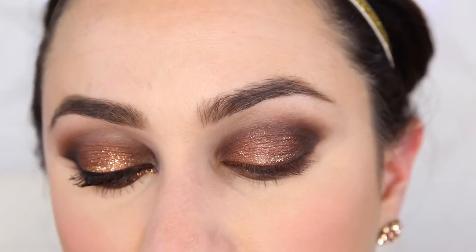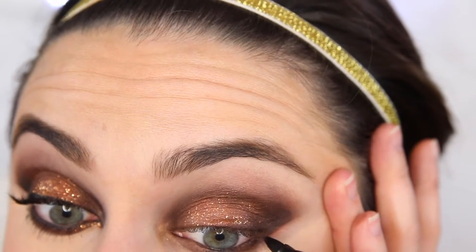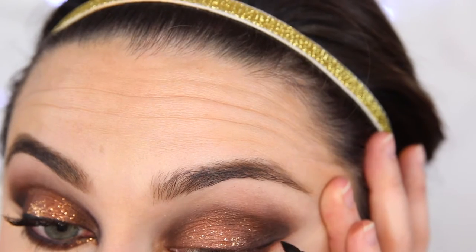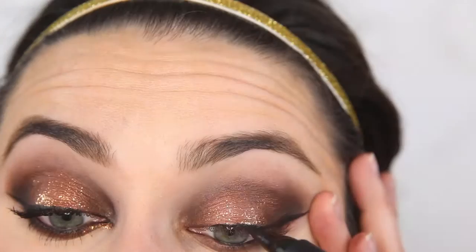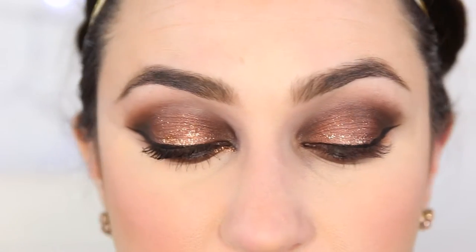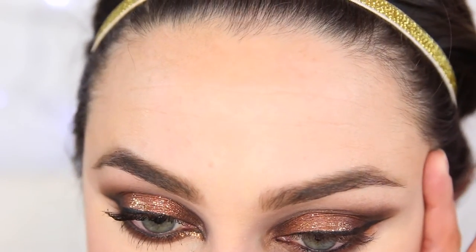Now I'm grabbing the ELF Extra Thick Ink Eyeliner. I'm going to create a wing as I usually do. Here's a little extra thing you can do if you're feeling super fancy: take your inner corner and kind of extend it down. This is kind of a Cleopatra looking thing.